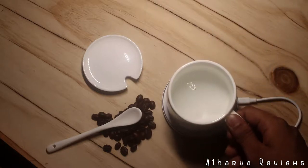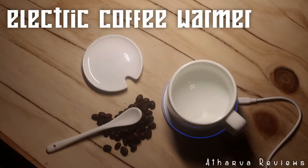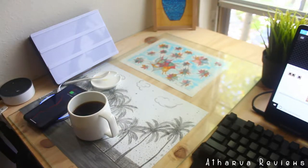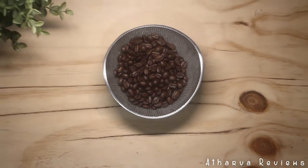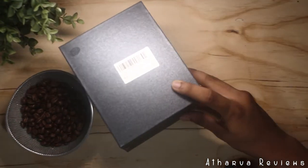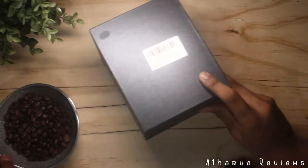Welcome back to our reviews. Today we are reviewing the electric coffee warmer. This is one of the products that I really never knew existed, let alone needed, but once I came across it I had to go ahead and buy it to see if it actually works. So here is the unboxing for it.